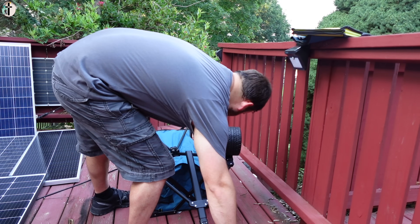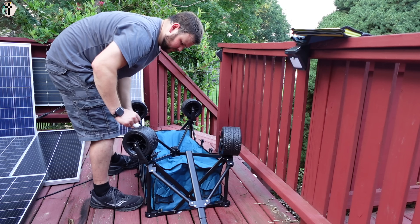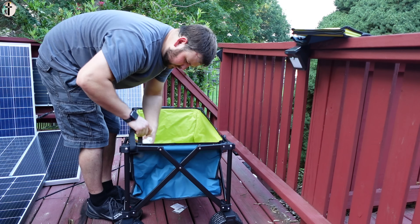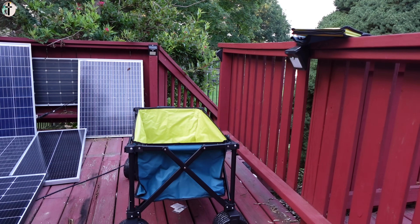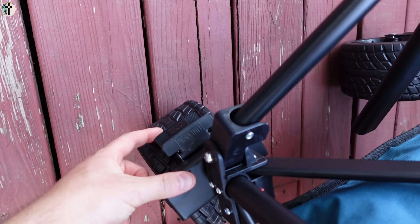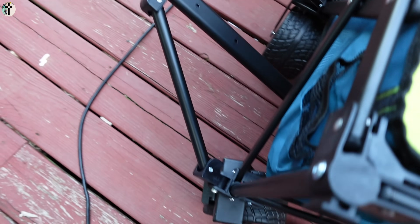It is so easy — so simple. Now, if you don't want the wheels to move, you can press this piece down and it locks the wheel. Every wheel can be locked this way.